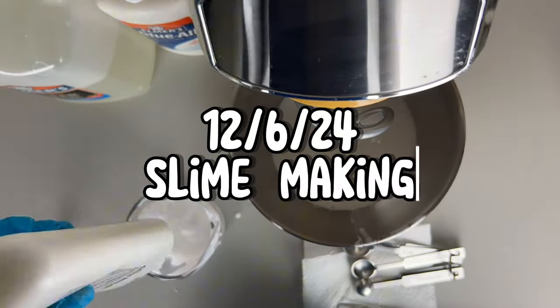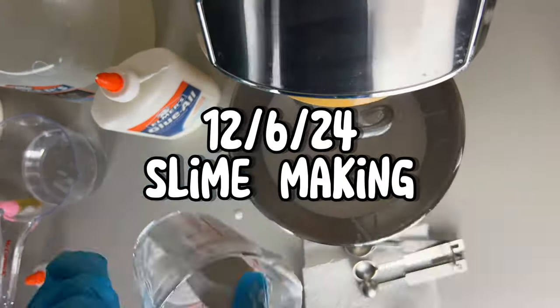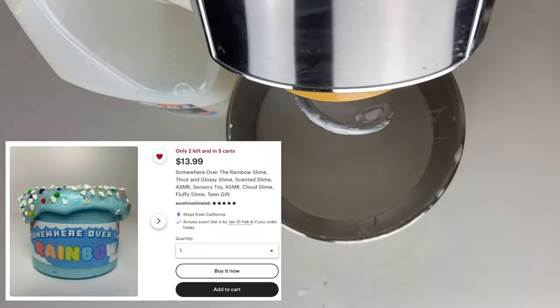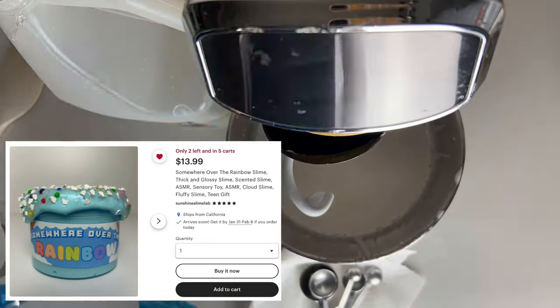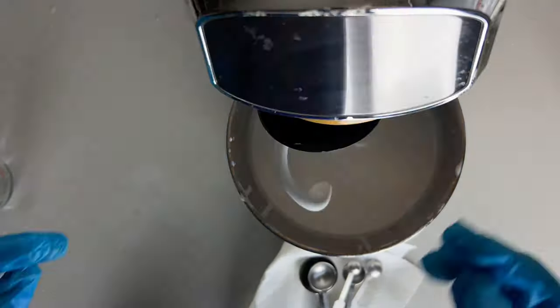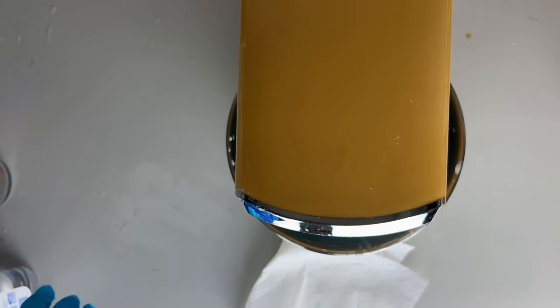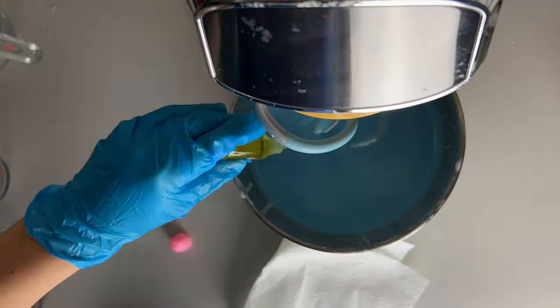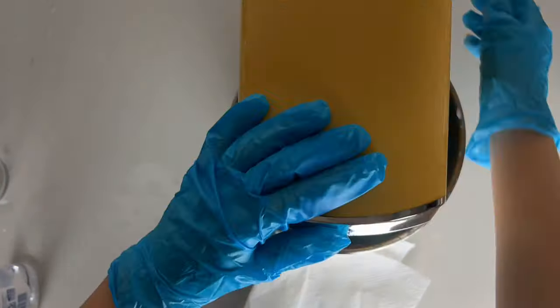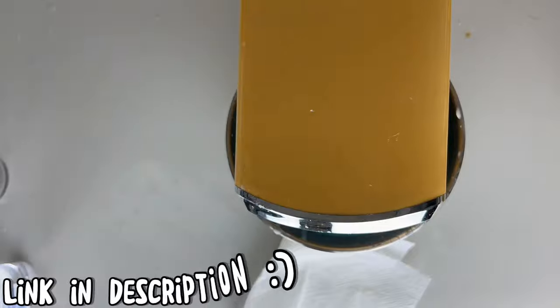Here we are making our slime. In this video I believe we were making Over the Rainbow, which is a thick and glossy slime with a clear syrup. This is actually one of our slimes that is selling the most right now — while I'm filming this voiceover I think we've already sold four to five. Since our mixer is so small we make our slimes about two to three batches. Make sure to get the slime because it's selling fast and it's so satisfying.